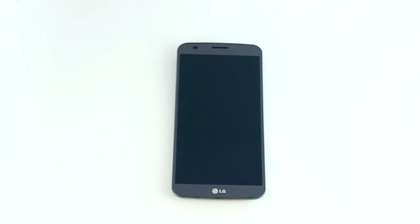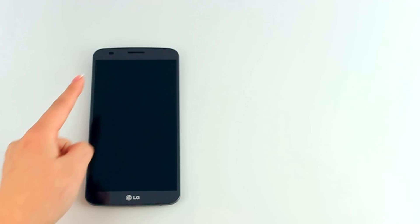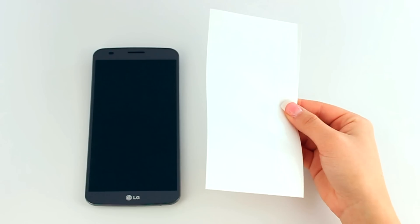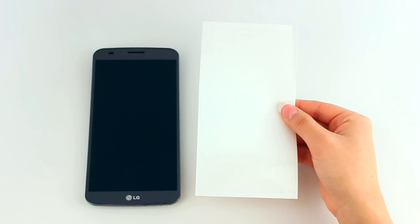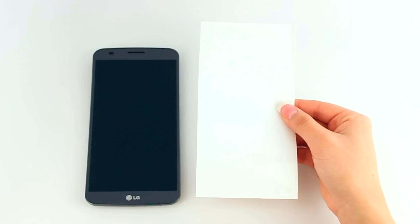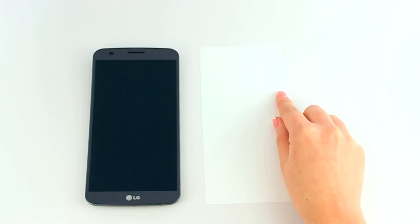Lay your device down on a flat, clean surface. Identify the cutouts for your speakers, sensors, and cameras on your screen protector and match them up with your device. Each screen protector is specifically designed to fit your device — in our case, the LG G Flex.